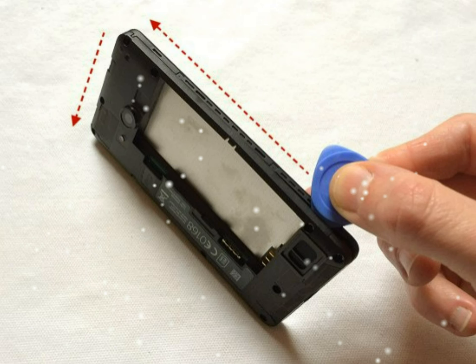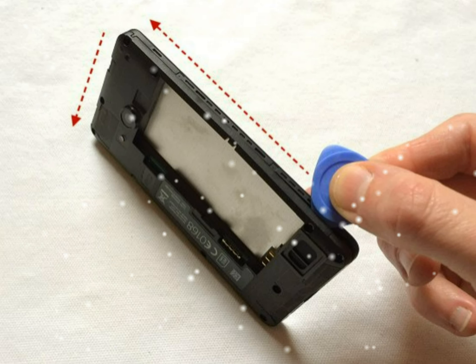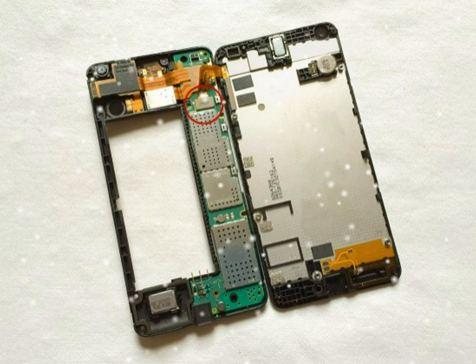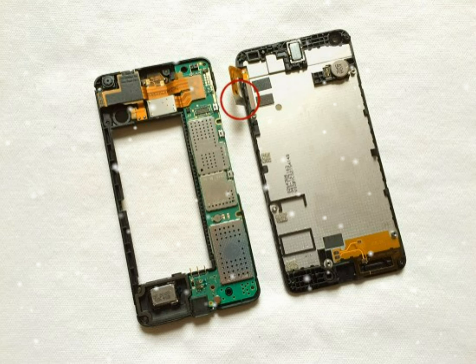The ribbon cable has been disconnected and the screen has now been separated from the rest of the phone. If you wish to remove the earpiece, top, and vibrating motor, lever from the points indicated below. The vibrating motor is stuck down with adhesive tape, so you may need to apply some heat from a hot air gun or hair dryer to soften the adhesive and make the part easier to remove. The earpiece and vibrating motor are now free.